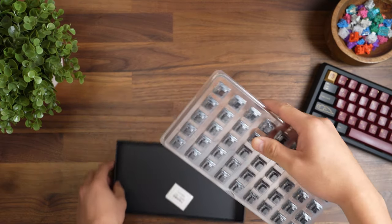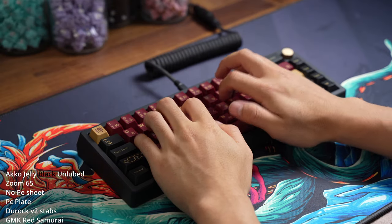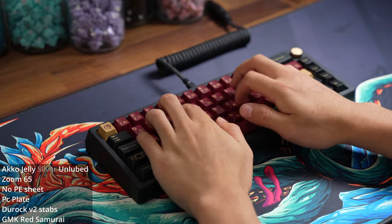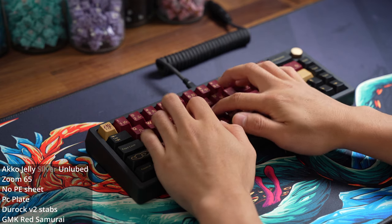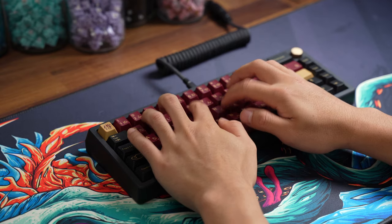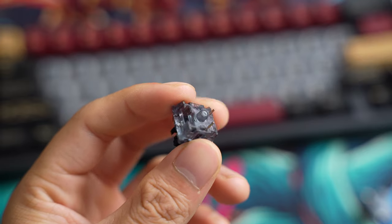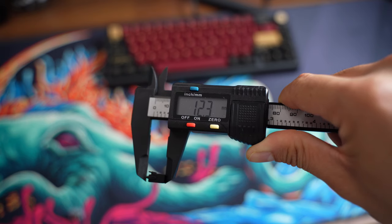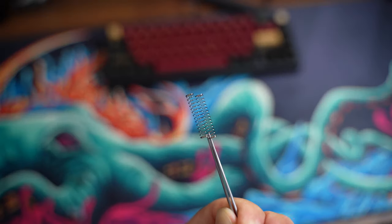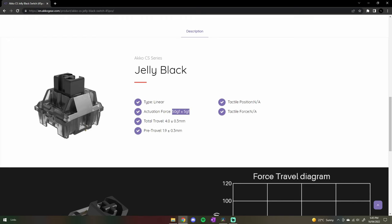Let's get straight into the stock sound test with my Zoom 65. Both feature a PC upper housing and a nylon bottom housing that is 3-pin. Both have a POM stem where the black is 12.3mm and the silver is 13.7mm in length. They both have a 22mm long spring, but the black has an operating force of 50 and the silver is 43.